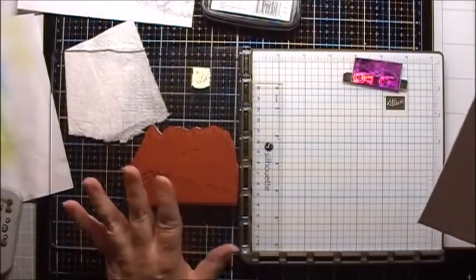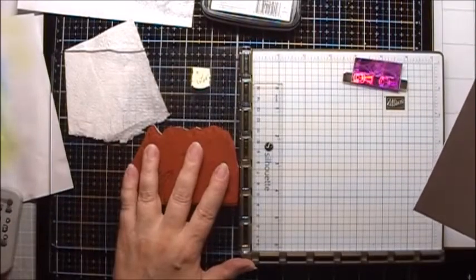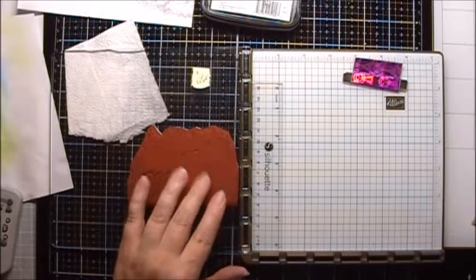I've got a sheet of chrome coat glossy cardstock here that is cut 5 by 7. I've pre-positioned most of my major stamps in my Stamping Up! stamping platform.